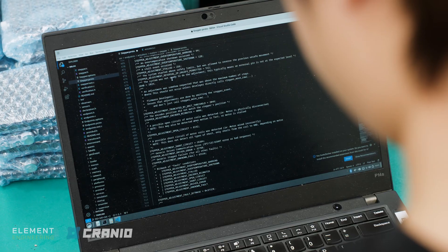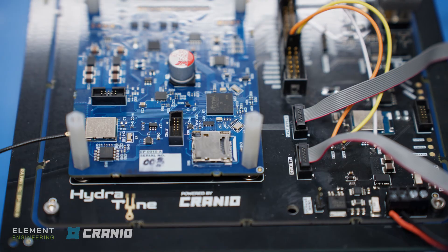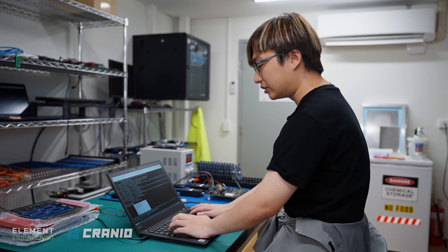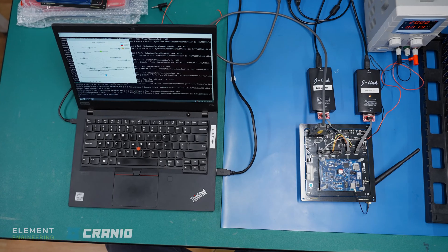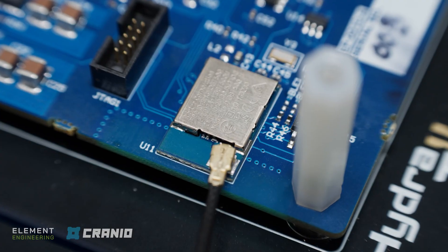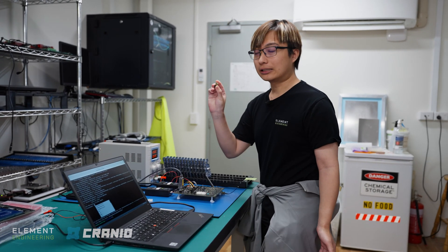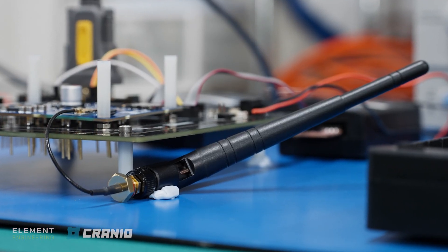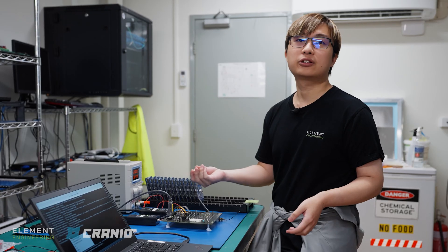I created a generic endpoint for the test fixture. We can send what is called a fixture command message, and within that fixture command there is a key, which is the identifier for which command we should run. The Python script is also going to check the BLE connectivity using the BLE dongle here, so it actually checks if the flashed firmware is advertising BLE and that we can connect to it.